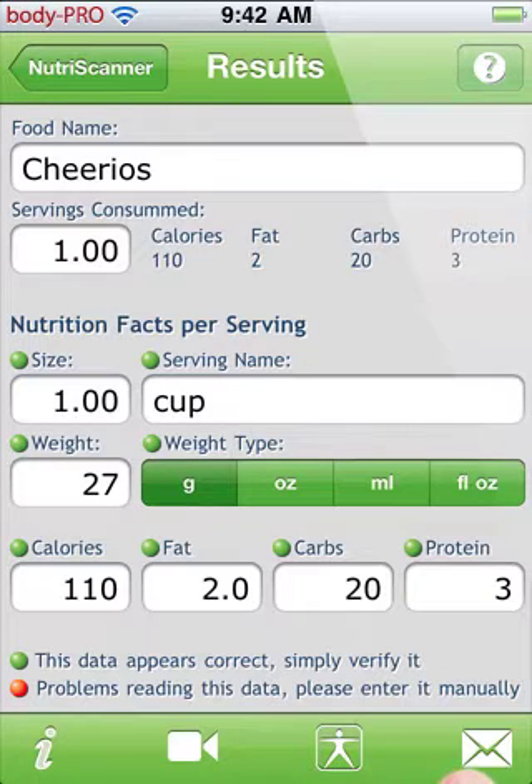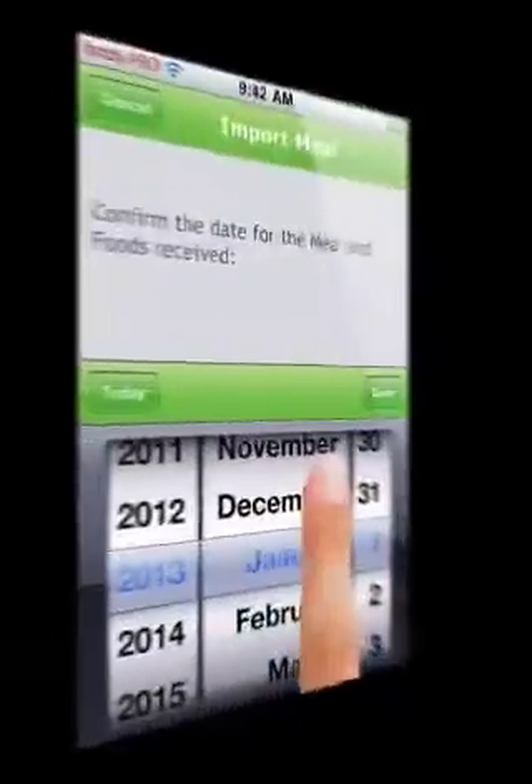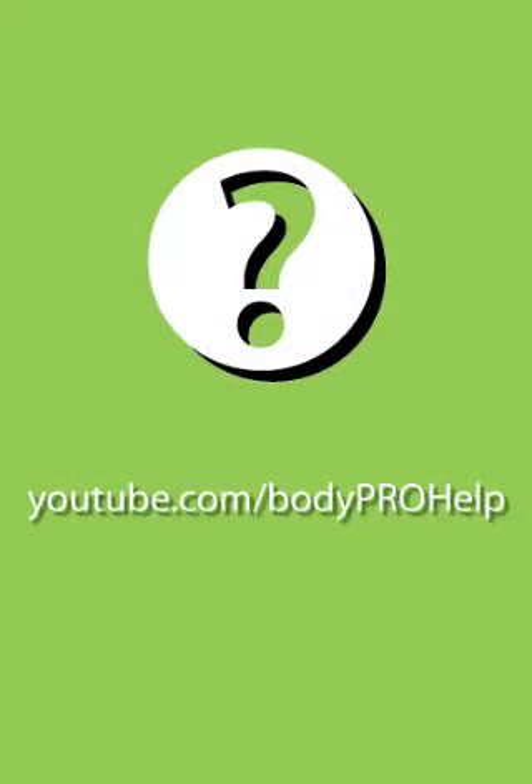Once you've reviewed the data, you can export it by email or directly to BodyPro if you have BodyPro installed. Please take some time to review the other great features of BodyPro by visiting BodyPro.com or YouTube.com/BodyProHelp.